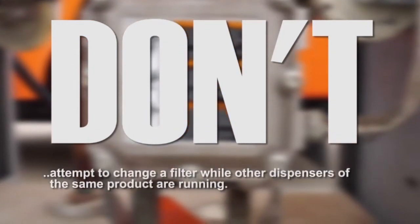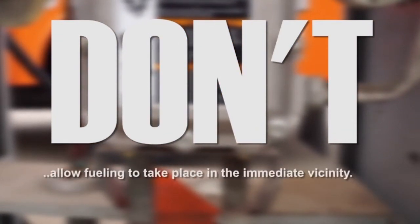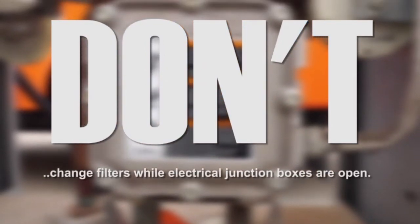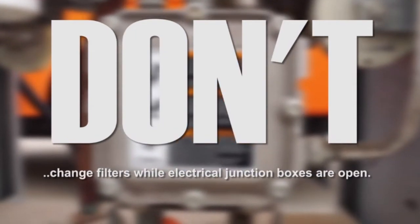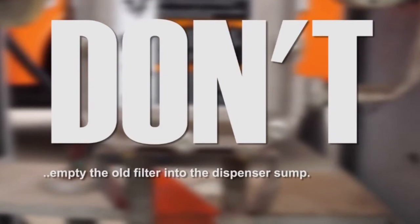Don't attempt to change a filter while other dispensers of the same product are running. Don't allow fueling to take place in the immediate vicinity of the pump or dispenser you're working on. Don't change filters while the pump or dispenser electrical junction boxes are open. Don't pour fuel from the old filter into the sump under the dispenser.